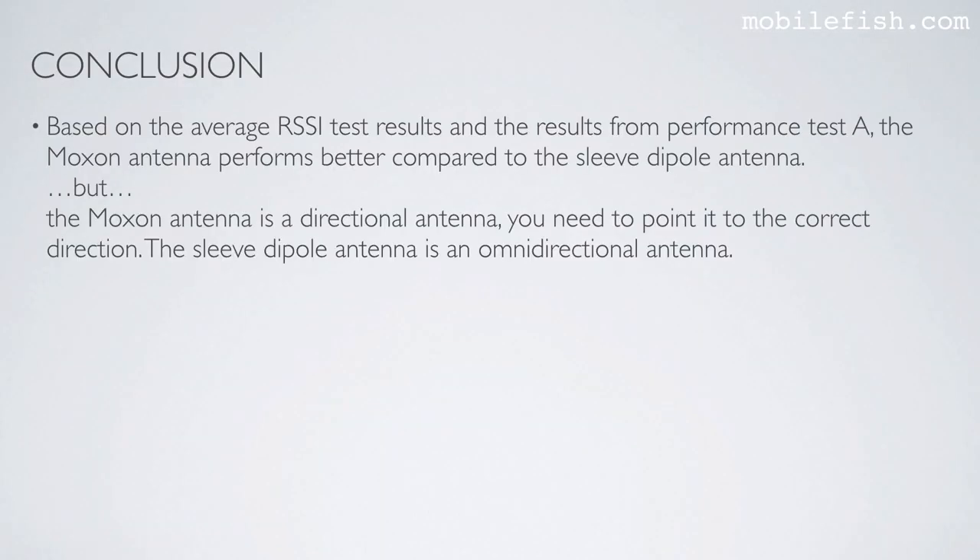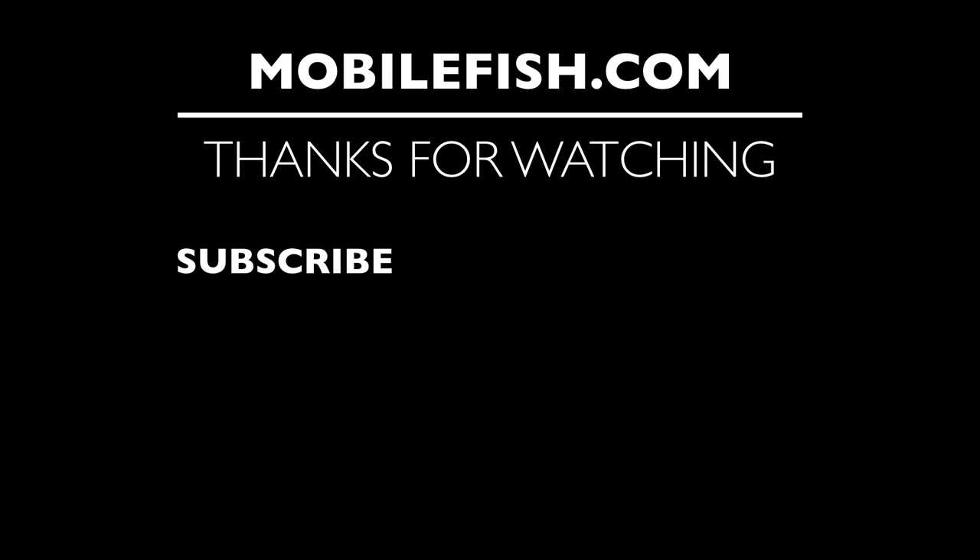Conclusion: based on the average RSSI test results and the results from performance test A, the Moxon antenna performs better compared to the sleeve dipole antenna. However, the Moxon antenna is a directional antenna and you need to point it to the correct direction, while the sleeve dipole antenna is omnidirectional. Thanks for watching — please hit the like button, subscribe, and leave your questions in the comments below.